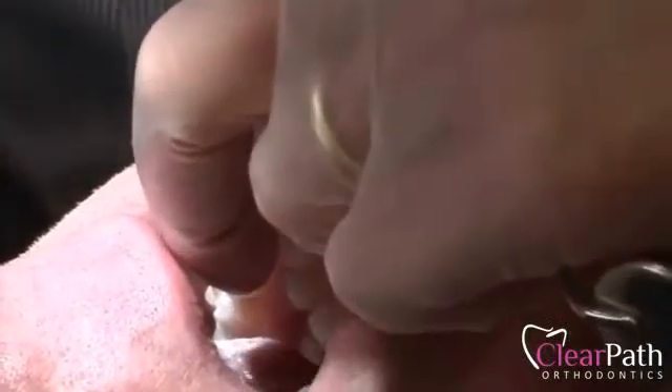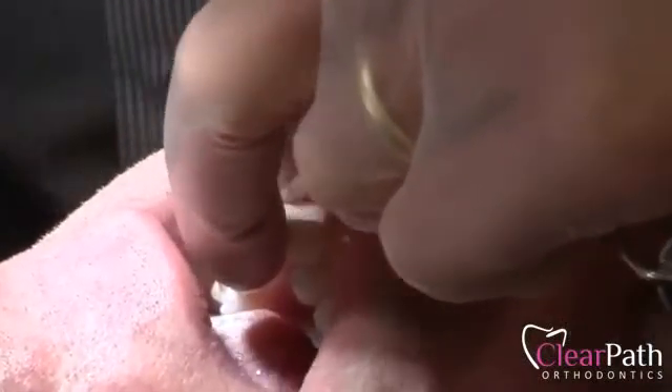This is a very safe technique. It does remove some of the enamel, but there's a large portion of the enamel still present.